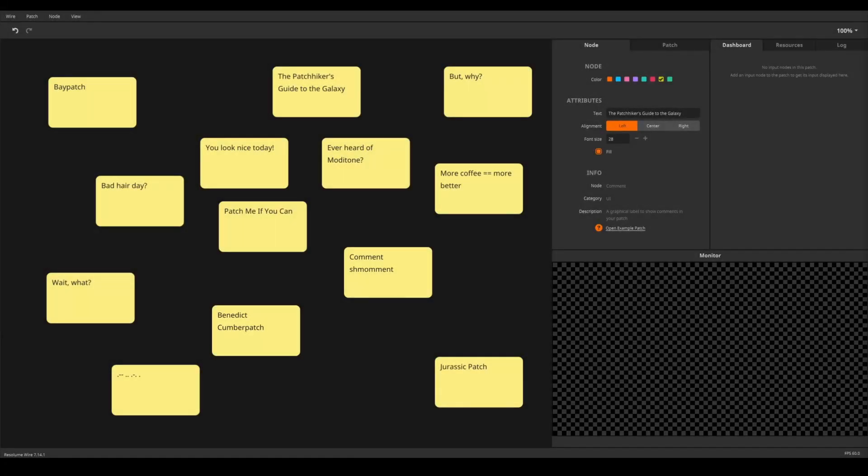Hey there, you old patch maker. Here is a quick little tutorial on how to make your patches more readable using comments and colors.